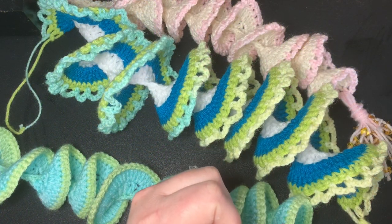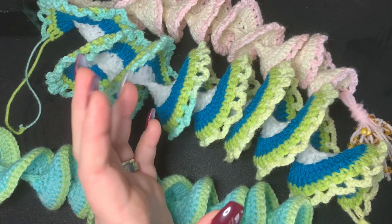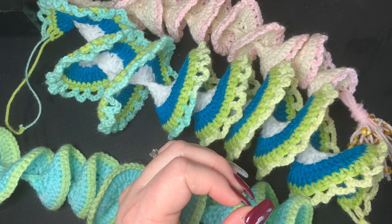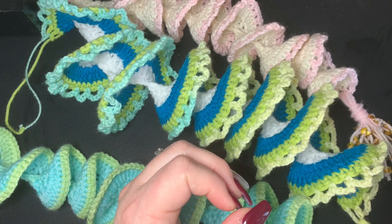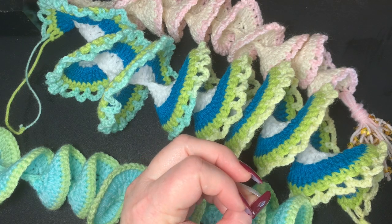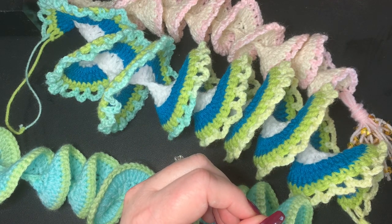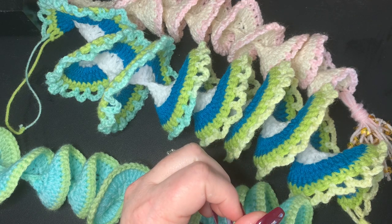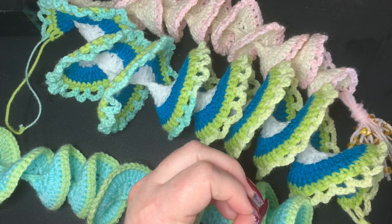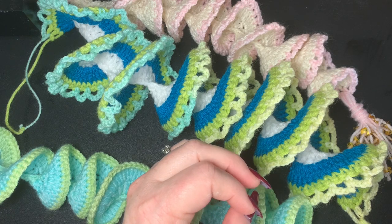Hi CCC family! It's Dawn Marie with Custom Comfy Crochet and today we're going to learn how to make these really cool crochet wind spinners. I'm sure you're seeing a lot of videos on crochet groups for these. They're a lot of fun, they're easy to make, they're great to personalize. There are a couple tricks to them though, so I'm going to talk about that today. This is a pattern that's been around for a long time — actually I think it was my grandmother's pattern, she used it to make scarves.